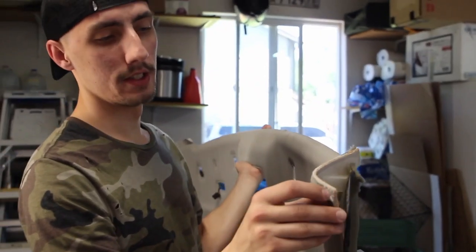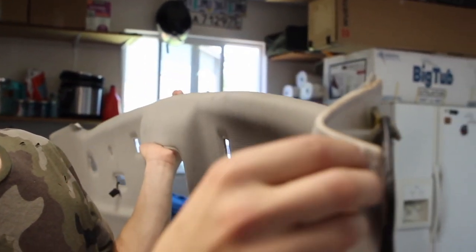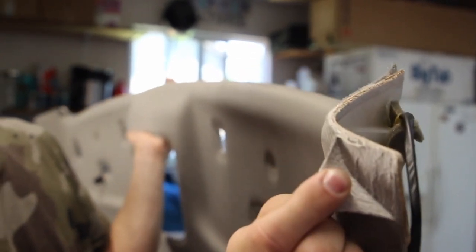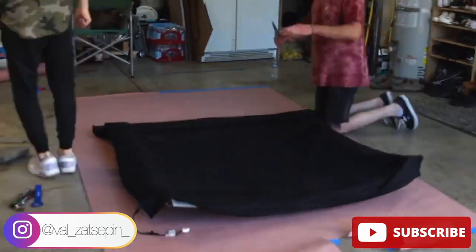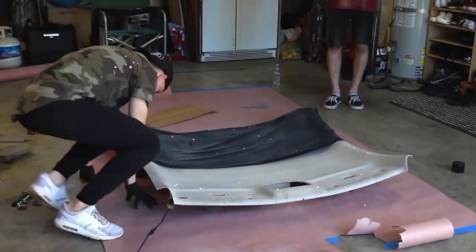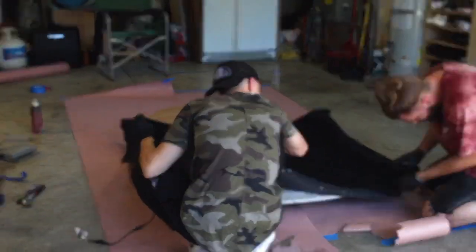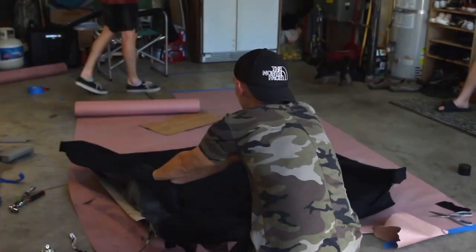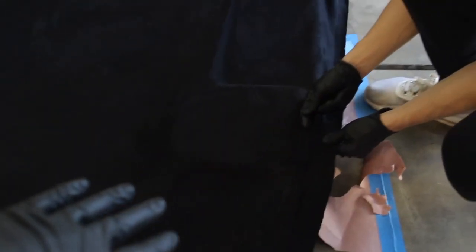The next step is peeling off the old fabric, just like that. It looks a little scary but you just peel it off. We then put together a time-lapse. As you saw in the time-lapse, we've done the first half — the front half of the headliner. This is one of the most difficult parts because there are a bunch of creases for the visors and all that.